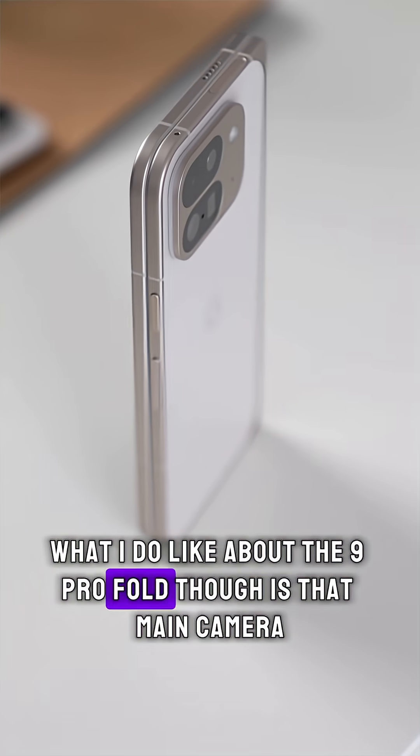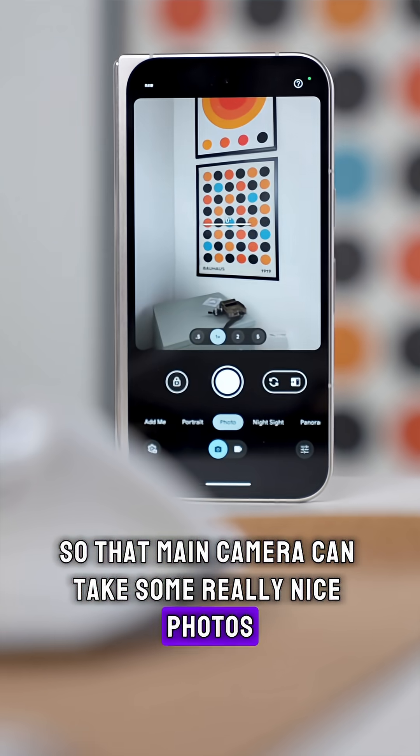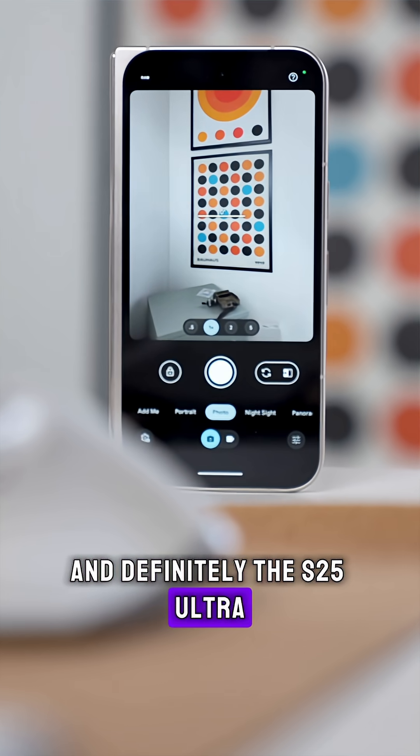What I do like about the 9 Pro Fold is that main camera — it can take some really nice photos, on par with things like the Pixel 9 Pro XL and definitely the S25 Ultra.